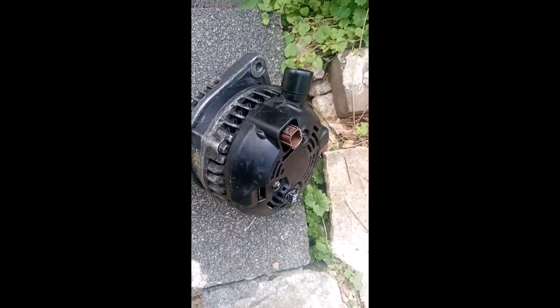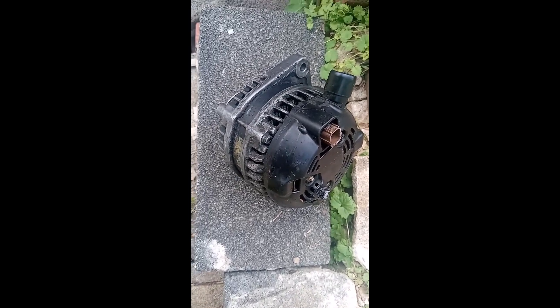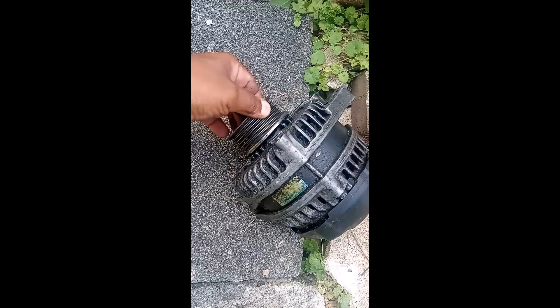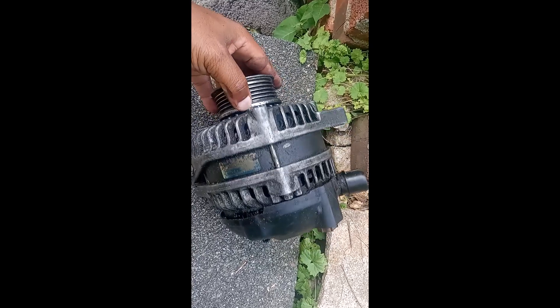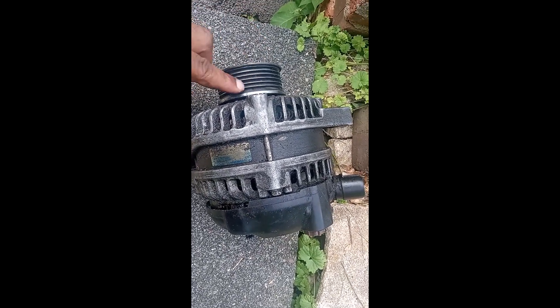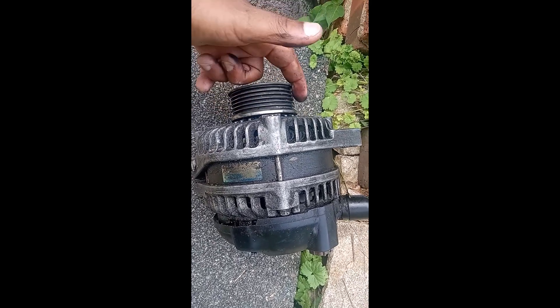Welcome again to this short video. I just wanted to show you how the alternator looks when it's out of the car. This is the alternator when it's removed from the car — you can see the belt; the belt always runs through the alternator right here.